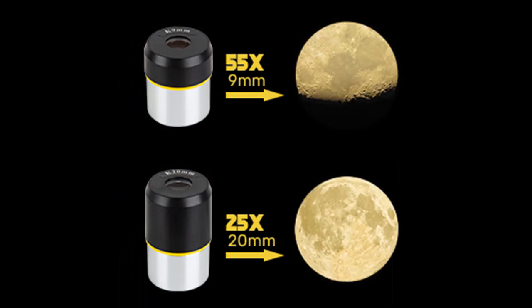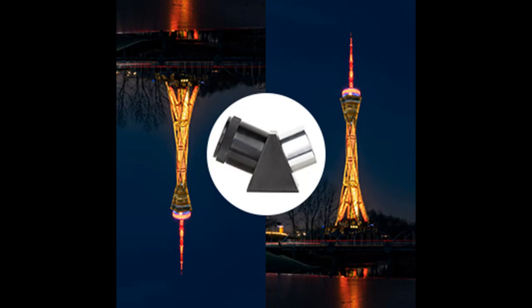Additionally, you can easily pack the telescope and all its accessories into the provided backpack. Whether you're admiring the stars, moon, or capturing landscapes, you will never miss an opportunity to embrace the beauty of nature.